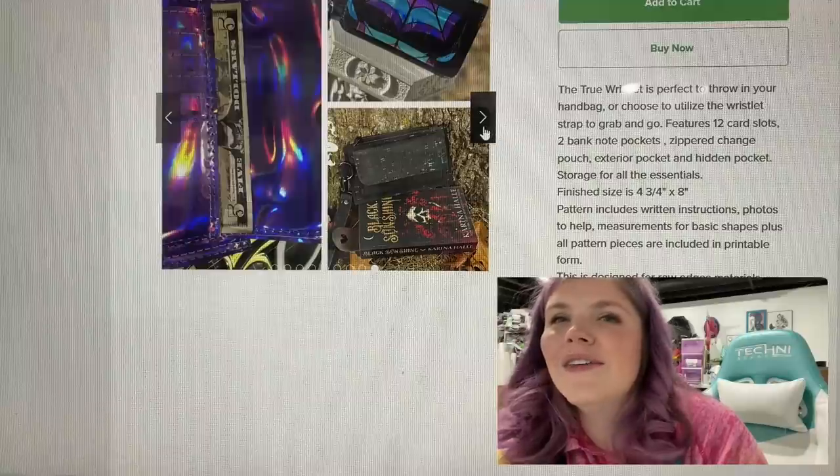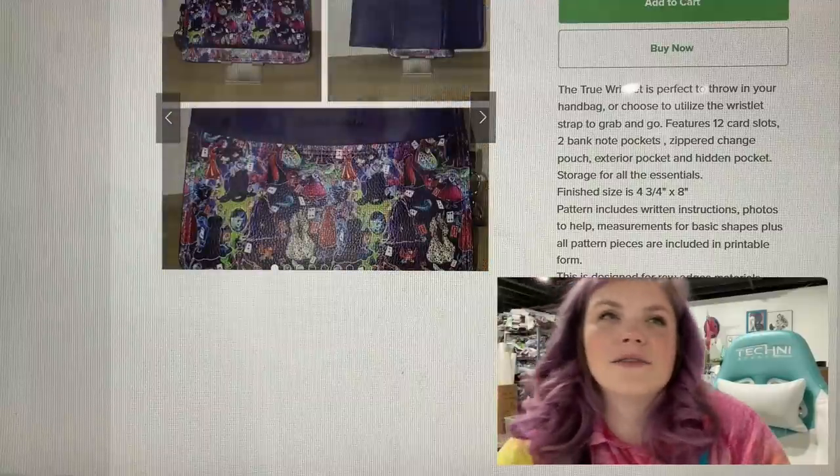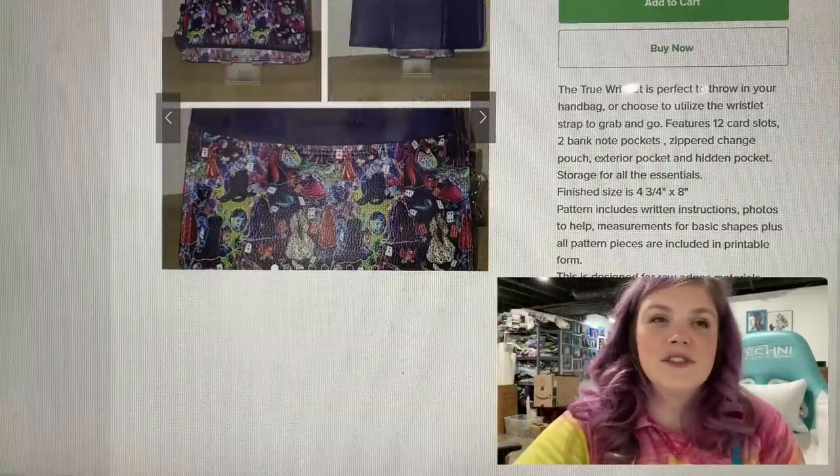That gorgeous vinyl though. So I definitely hope to do a video tutorial for that bag.